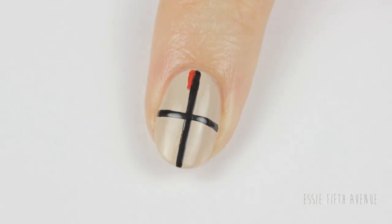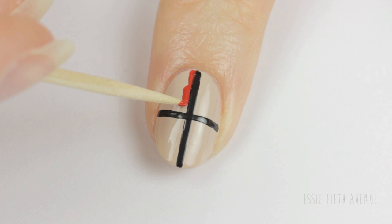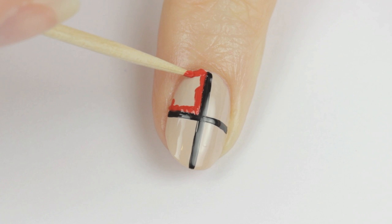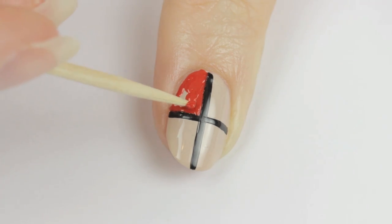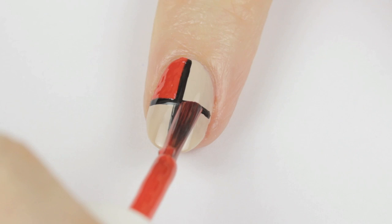Paint one of the upper sections using a red polish. I find the easiest way to do this is by using a toothpick, dipping it into red polish, and then using a stippling motion to apply it. I really like this part — I find it fun and relaxing. Just remember to keep both of your hands rested on the table.